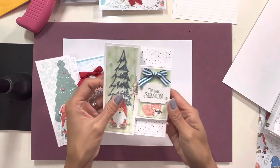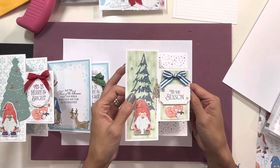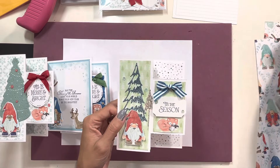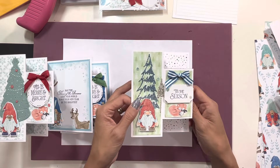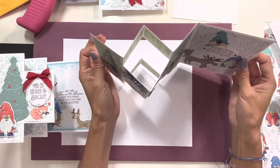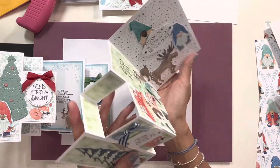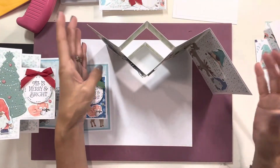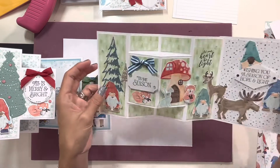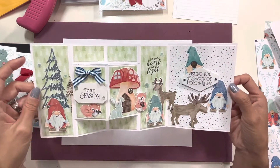I started off with this one — this was sort of my prototype. My girlfriend loves gnomes, so I got this DSP, I think it's called Storybook Gnomes from the new mini catalog. And I made this cute little card. It stands up — you can stand it up and it folds flat, fits into a regular size envelope. It's just so cute. This was my first one; it's a little over the top.